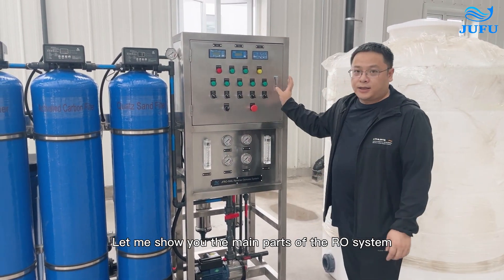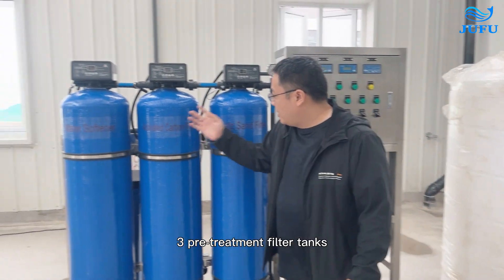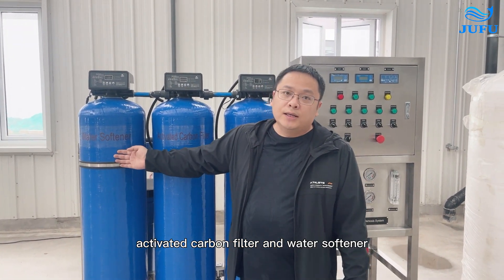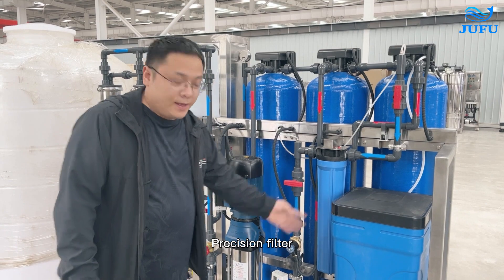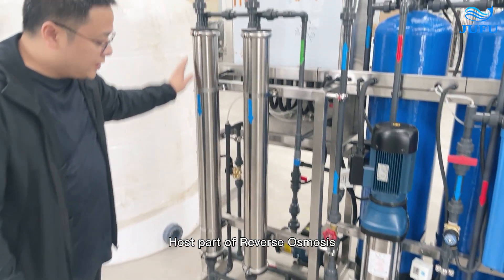Let me show you the main parts of the RO system. This is a 500L/H RO system, including 3 pre-treatment filter tanks: a quartz sand filter, activated carbon filter, and a water softener, plus a precision filter, high pressure pump, and the reverse osmosis host.